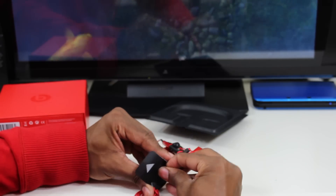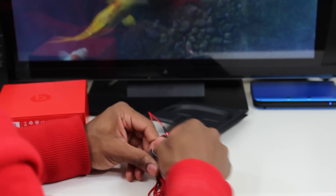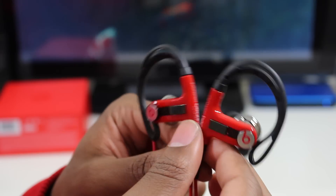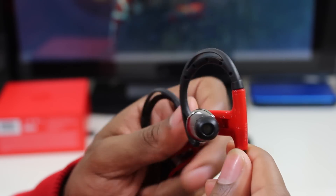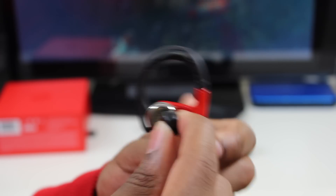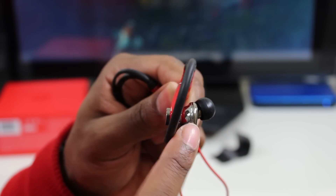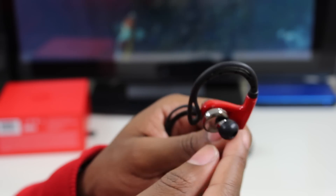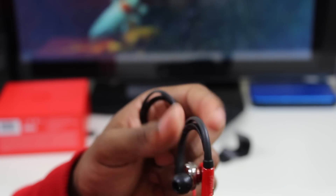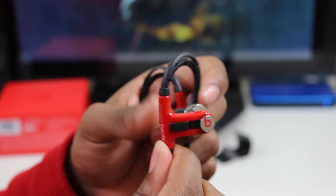Now I'll set them free. These are the Powerbeats. As you can see, they're in-ear headphones with this little clip. It's got a very interesting design — it kind of goes inward so it should sit right inside your ear. I wonder how comfortable these are; I've never seen a design like this, so I'm very curious as far as comfort goes.